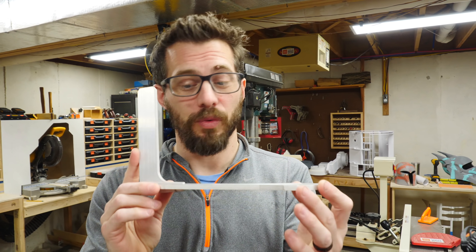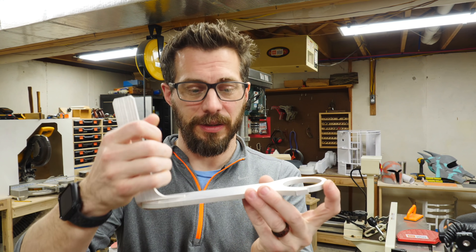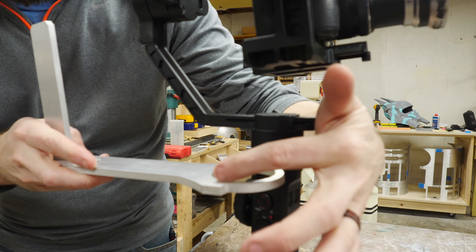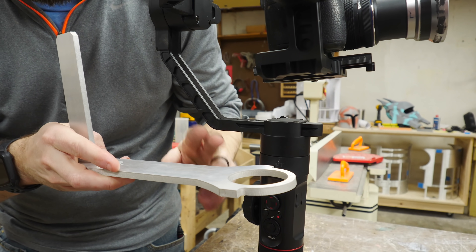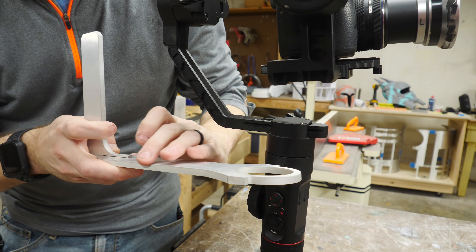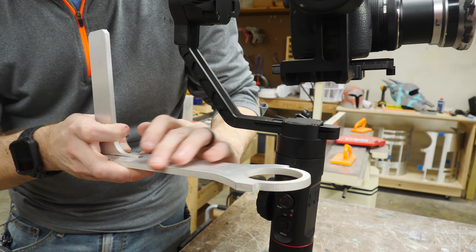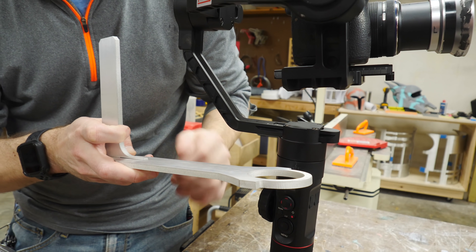These pieces fit together really well. We'll work on the handle in just a little bit, but let me show you where this is going. This is going to fit right around that piece, which means we're going to have to open this up eventually. We'll do that in a few minutes. First, I want to soften all of these corners. It is a nice clean cut, but they don't feel really great to touch, so I want to kind of round them over just a little bit.